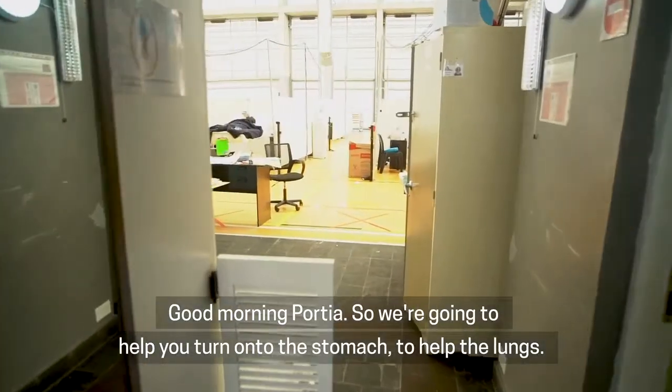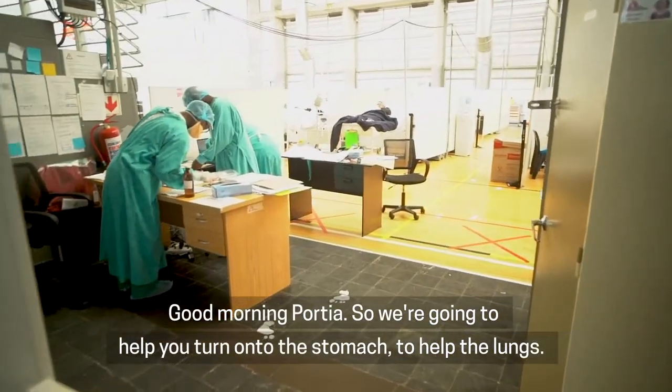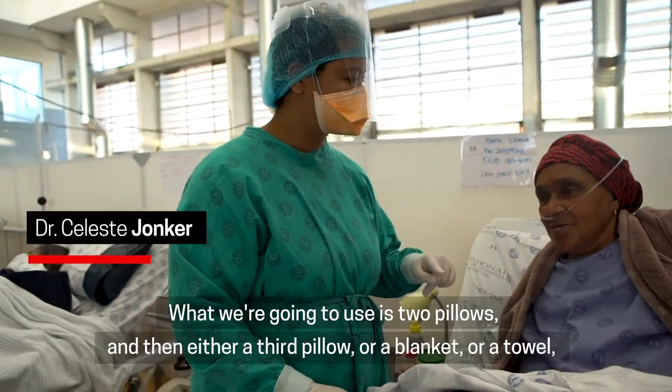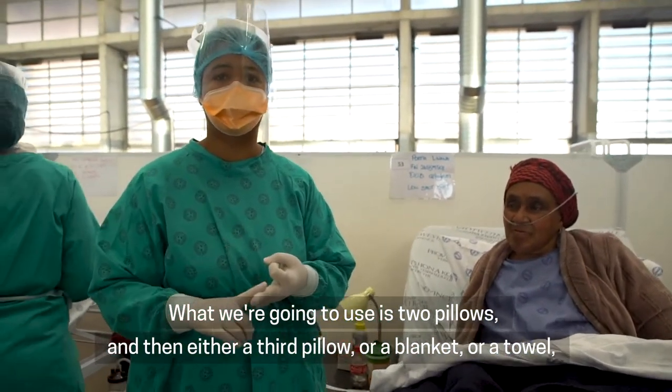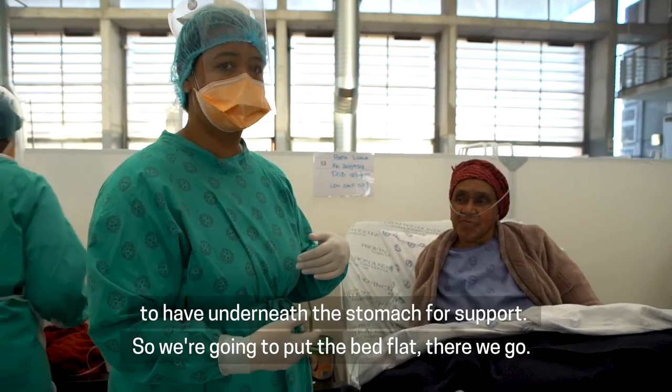Good morning Portia. We're going to help you turn onto your stomach to help the lungs breathe. What we're going to use is two pillows and then either a third pillow, a blanket, or a towel to have underneath the stomach for support.